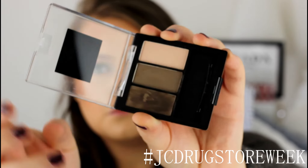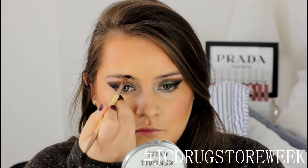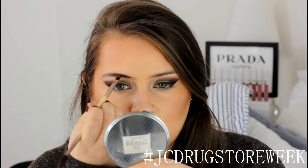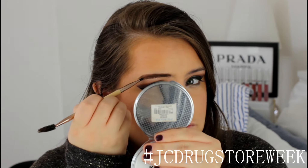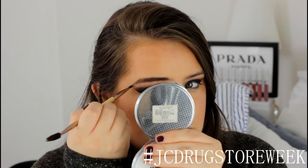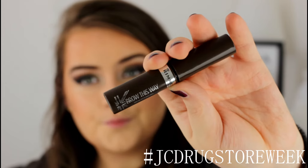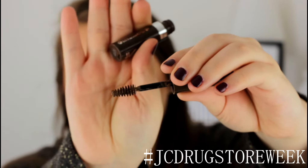Now moving on to this new kit from Maybelline — the Master Brows Kit. I'll leave the shade number in the description box for you. I'm going to start sculpting my eyebrows with this and I've been really loving using it lately because these shades give me a darker, bolder brow. Then I'm setting my brow hairs in place with Rimmel's brow styling gel.